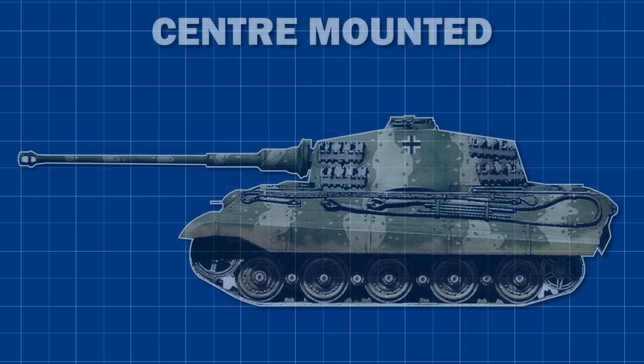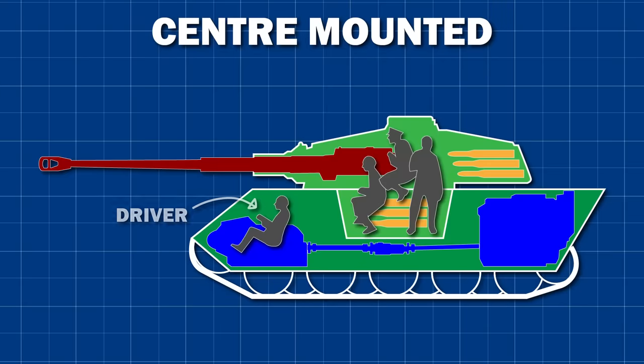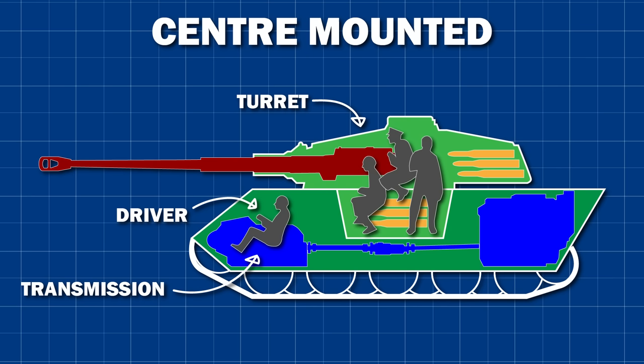In reality, mounting the turret in the middle of the tank makes sense most of the time, and it usually looks something like this. The driver is in the front of the vehicle, along with the transmission. Behind him is the turret, mounting the vehicle's main armament and housing the other crew members. Ammunition is either stored inside the turret or below it in the walls or floor of the hull, and behind the turret crew is the engine. This layout works fine, but it does come with some disadvantages.